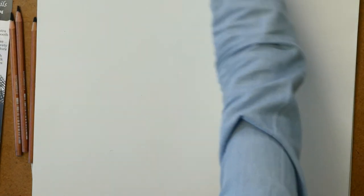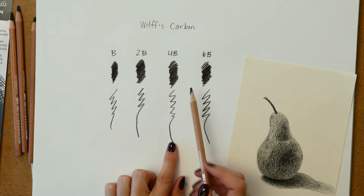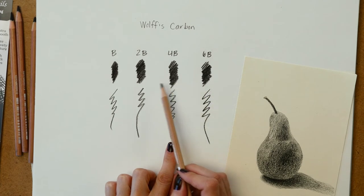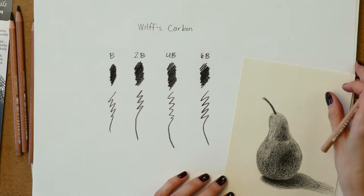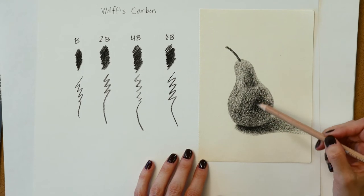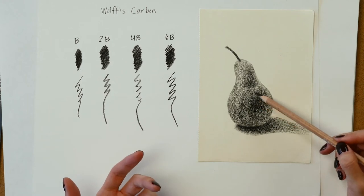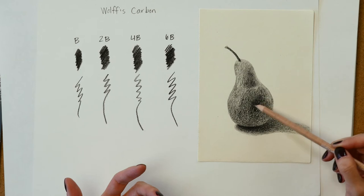Let me get all those carbon pieces off or they'll start dusting up everything. Let's take a look at the value scale — you can see there isn't much of a difference between the 6B, 4B, 2B, and B when I was putting equal pressure on it. I drew this with the 6B.